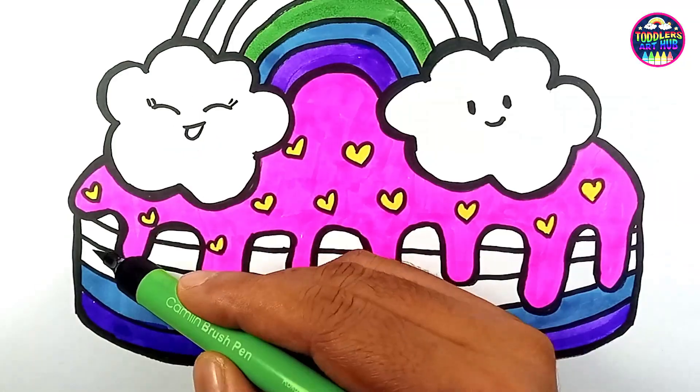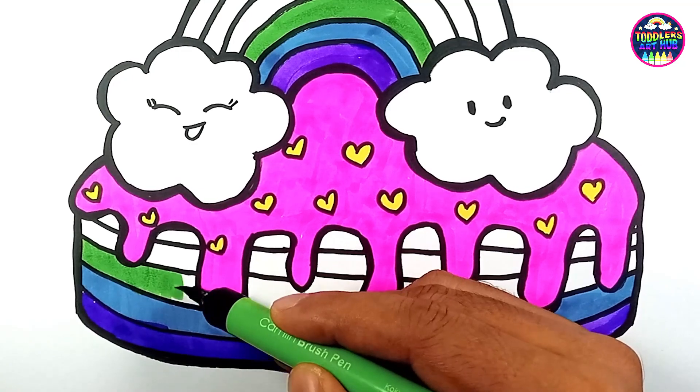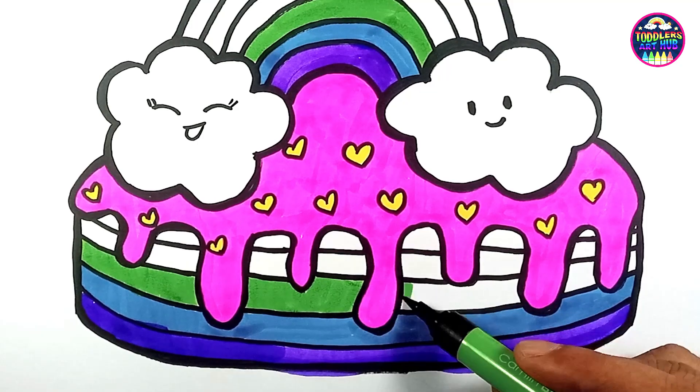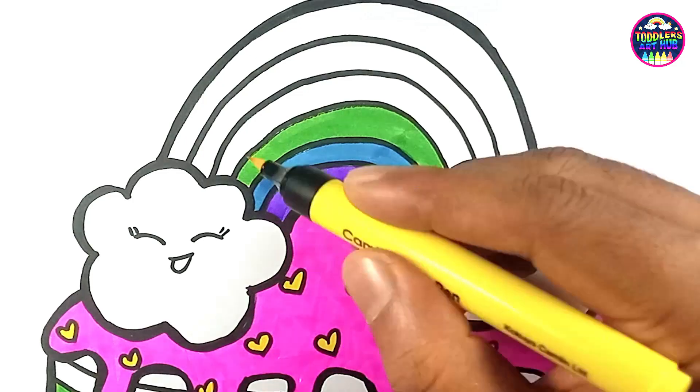As Mia made a wish and blew out the candles, a magical thing happened — the candles sparkled and danced with colors, just like a rainbow in the sky. Mia's wish had indeed come true, and her rainbow birthday cake had brought a touch of magic to her special day.